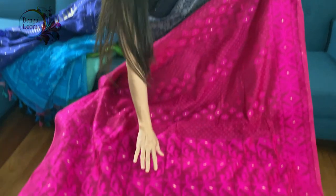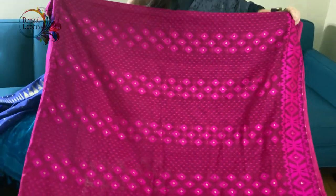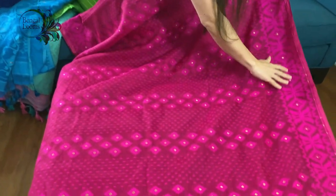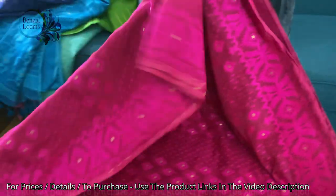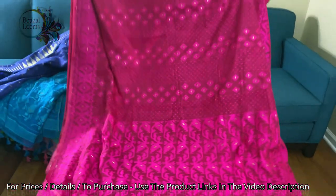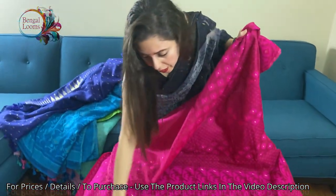This is the pallu of the saree — let me show you the other side. Look at how bright the color is! Look at the border — it has a beautiful design. It's again a soft jamdani, very easy to drape, very lightweight, and it also has tassels at the end of the pallu.